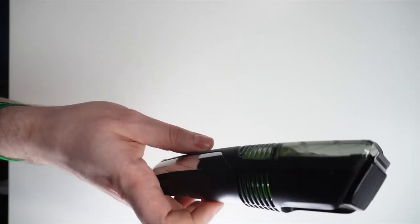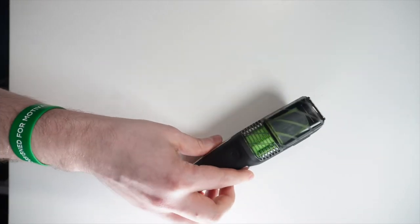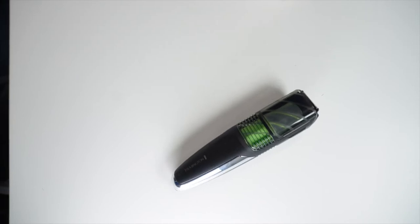The Remington MB6850 has many valuable features worth the price. One of the most important things is the retail price — the product price is very low and you can also get a discount on Amazon. If you want to check the price or order yours, go to the description under this video and you will find a link to this product.